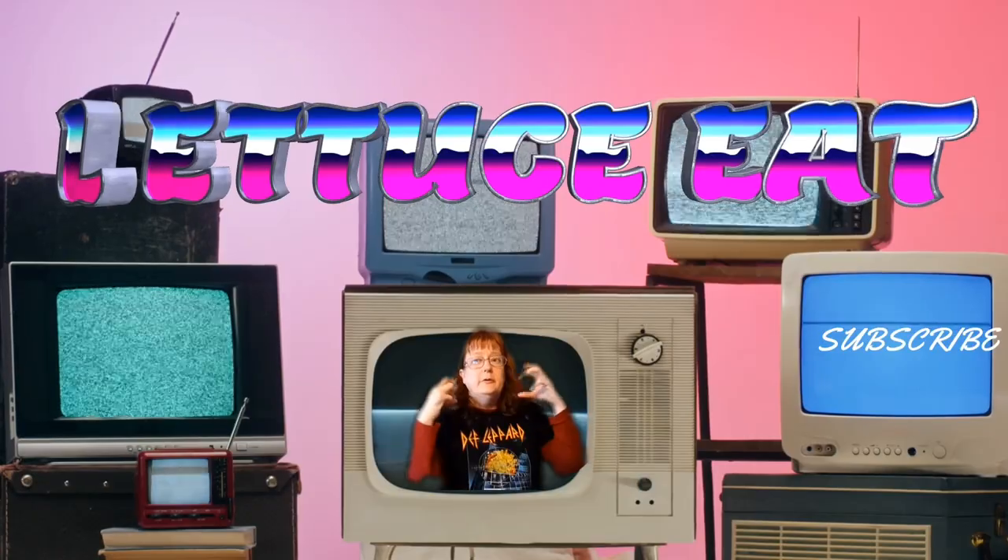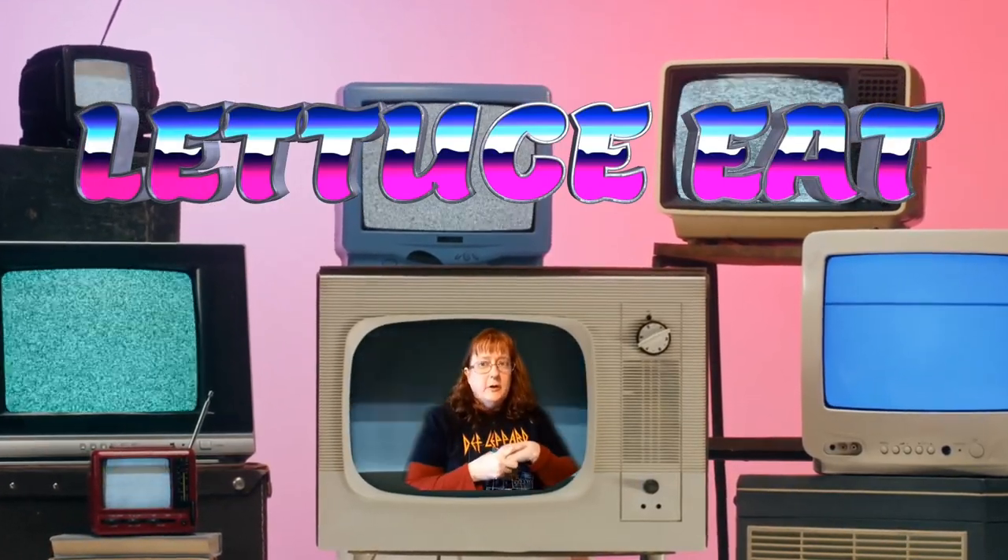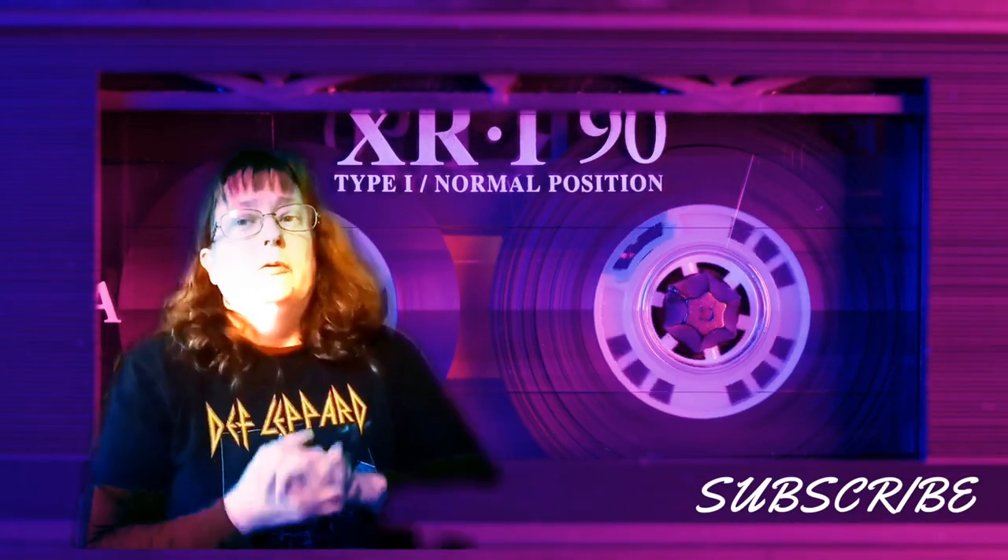Lettuce Eat is on! Lettuce Eat — and you're in for a treat when you watch Lettuce Eat.